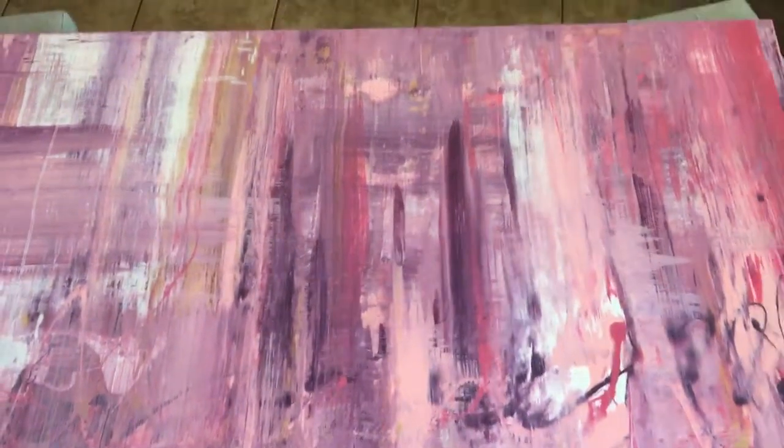Hey guys, Cody Schwabe here. In this video I'm going to do another painting showcase where I show you a painting and explain how I did it. This piece is called 'Distant Memories.'